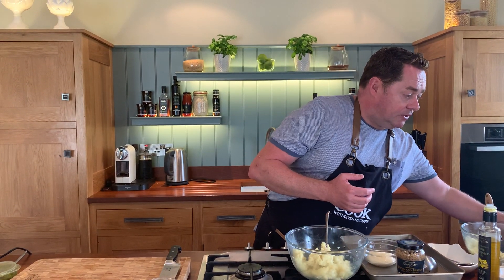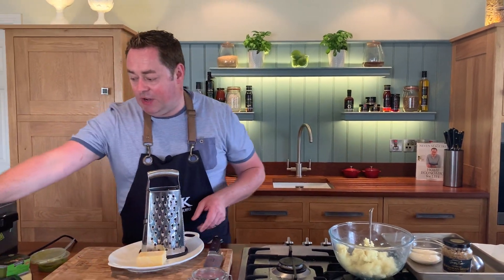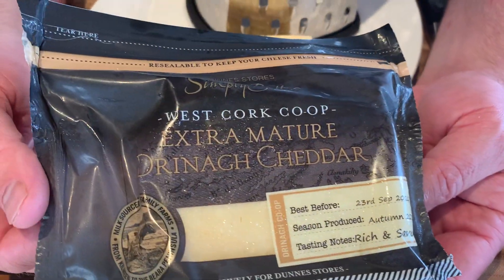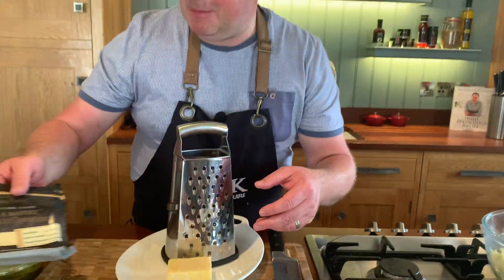We're going to put in some nice Simply Better ham and some lovely cheddar cheese, so we'll start with the cheddar first. The cheddar I'm using is the Drina cheddar — this is the extra mature. It comes from West Cork, way down in Bandon. Drina is one of the peninsulas and it's a really fantastic everyday cheddar cheese.